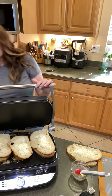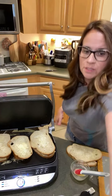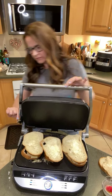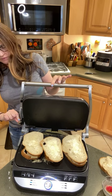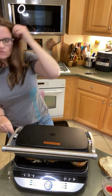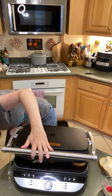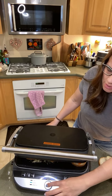The cool thing about this is that I can adjust the height over here on the side — there's a little sliding lever that I can move so that when I put the lid down, I don't want to totally squash my sandwiches, but I want them to be getting contact. I don't want them squashed, but I want contact. I'm going to push start and I have this set for 10 minutes.